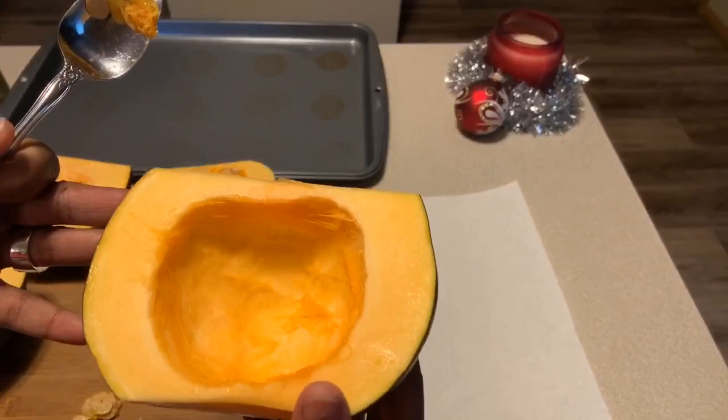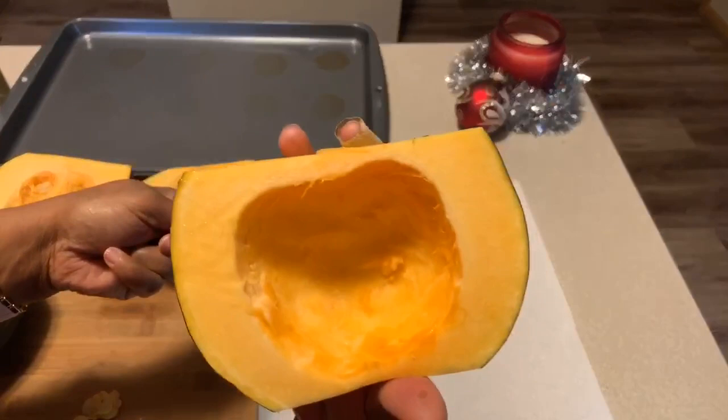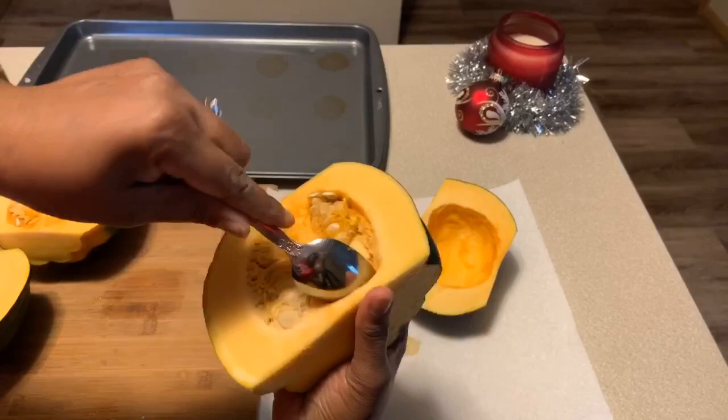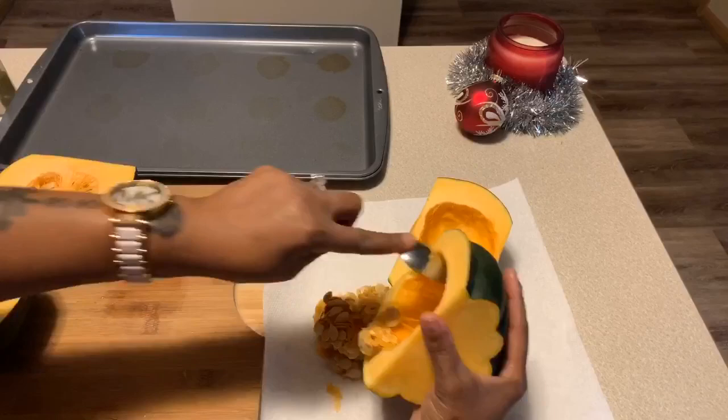This is what your inside should look like. Try your best to get that stringy stuff out — the spoon works very well, just scrape it and it comes out really quick and simple. Now this can be cooked on the stove, but I highly suggest when you're making this recipe, throw it in the oven. It's more simple, it's easy, you don't have to slave over the hot stove — you just keep an eye on it. We're going to cook this at 350 degrees.